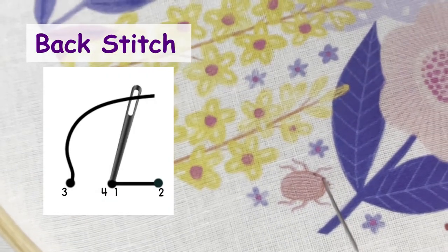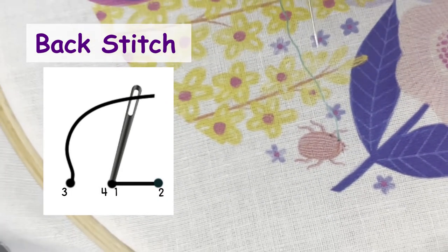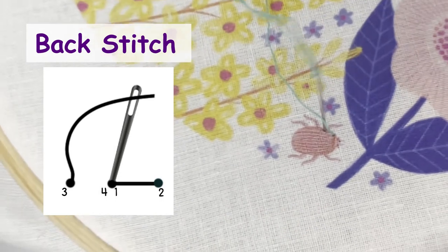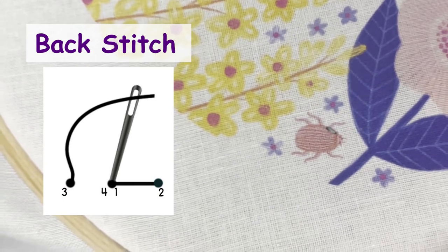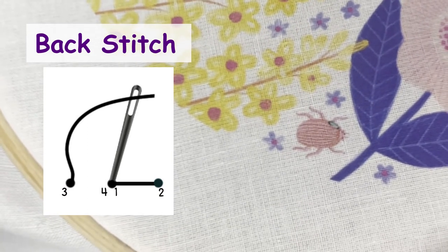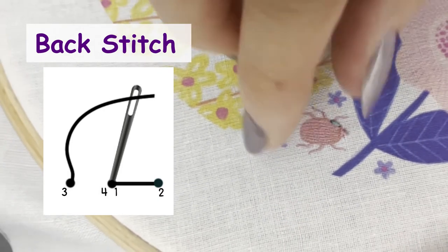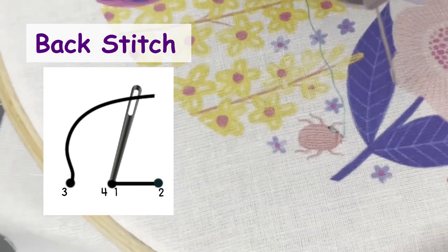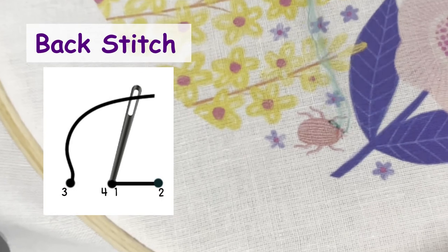We're now going to look at backstitch. You first make a stitch like one to two on the diagram, then come back up to the front at three, so that the distance between the points is the same. Go back down at four, which should be right next to one, or even the same hole. Continue like this so that each stitch is worked backwards when compared to the forward direction of the line, hence its name.